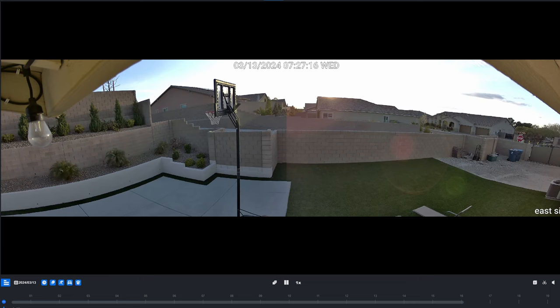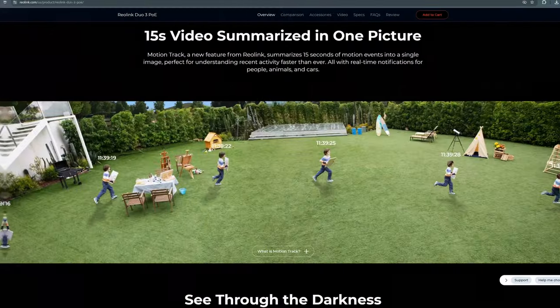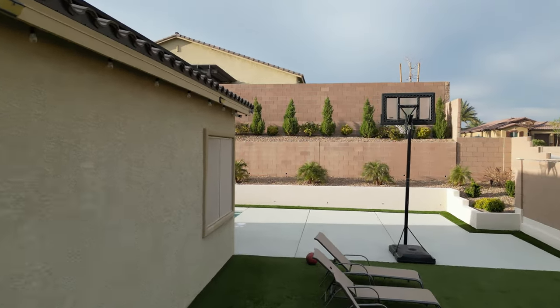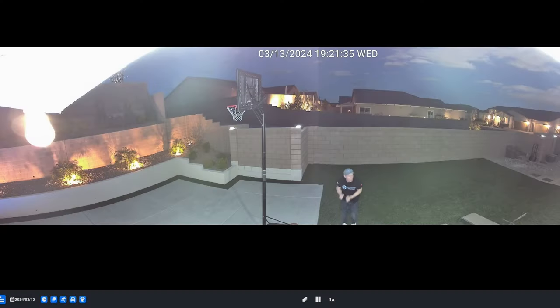The only downside to the Duo 3 is you will need ethernet installed to the camera location. And one more downside is the motion tracking — it only works if you enable email notifications, which means getting emails every 30 or 60 seconds, and that's kind of annoying. If Reolink could allow motion tracking without those annoying email notifications, this camera would be perfect. But even then, the Duo 3 is my new favorite camera.